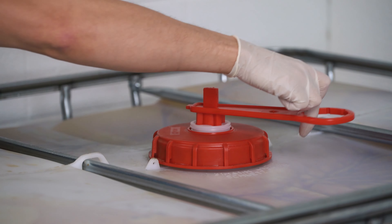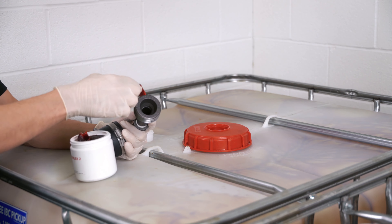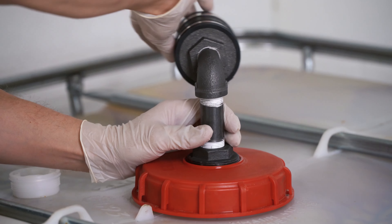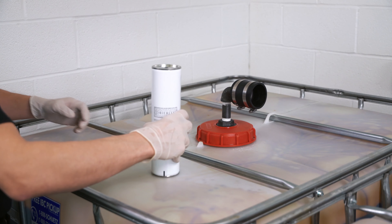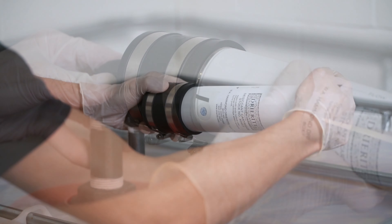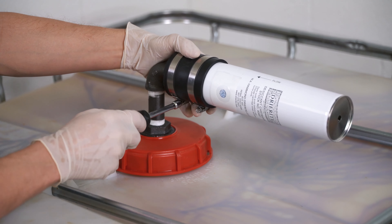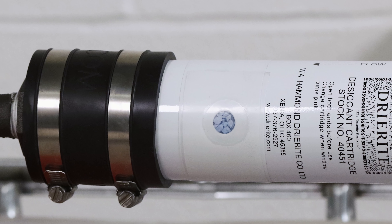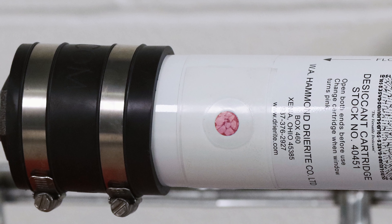Remove the white 2-inch center bung on the isoside tote. Grease the threads of the desiccant holder and screw the assembly into the center opening. Place the filter in the desiccant holder and tighten the hose clamp. Make sure the inspection window is visible from the front of the tote. Change the cartridge when the inspection window turns pink.